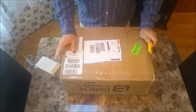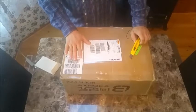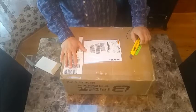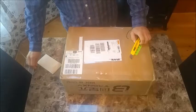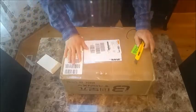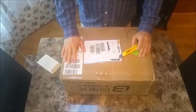Hello YouTube. Here we have an unboxing of the Tronxy X3 3D printer. I purchased this on GearBest — I'll put a link in the description section below. I couldn't find any information, any reviews or unboxings online, so I chose to do an unboxing myself, as well as later on I'll do a build video and a review video of the printer once it's up and running.